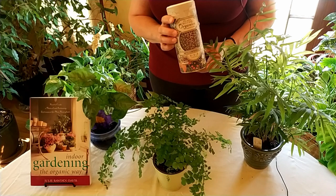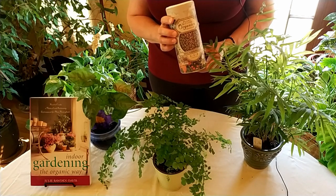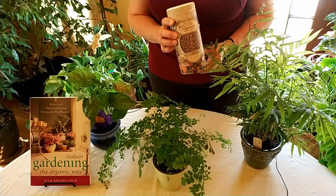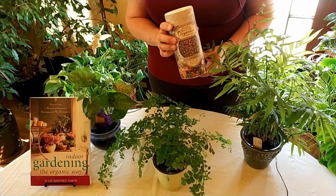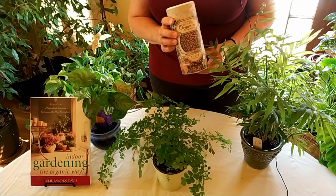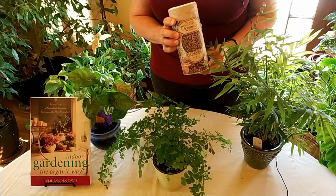It's called mycorrhizal fungi, or mycorrhizae, and it's actually a fungus that is found out in nature naturally. It's been there since the beginning of time and it is a microscopic fungi, so you're not going to be able to see it unless you have a microscope. What that fungi does out in nature — and it can also do for your houseplants — is, in exchange for being able to attach itself to plant roots, the fungi will go out and get more nutrients and more water than the plant will on its own.